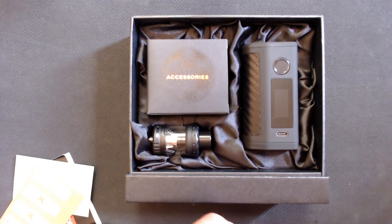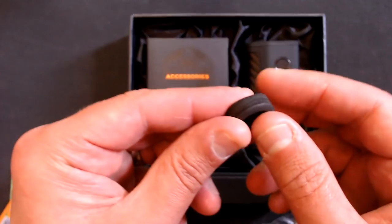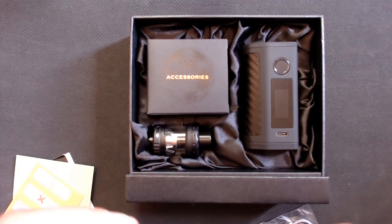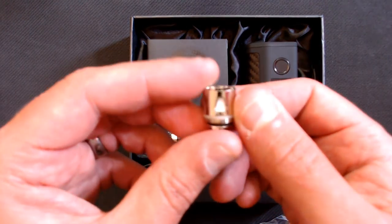Here's how everything is presented. In the accessories box you get a spare glass - this one is the 2ml capacity version since I've got the EU edition. There's also a spare USB cable for firmware updates and charging the device, which uses a USB-C connector. There's also a little baggie with spare O-rings for the tank, and a piece of foam - not sure if it's meant to protect the mod - and a spare coil.